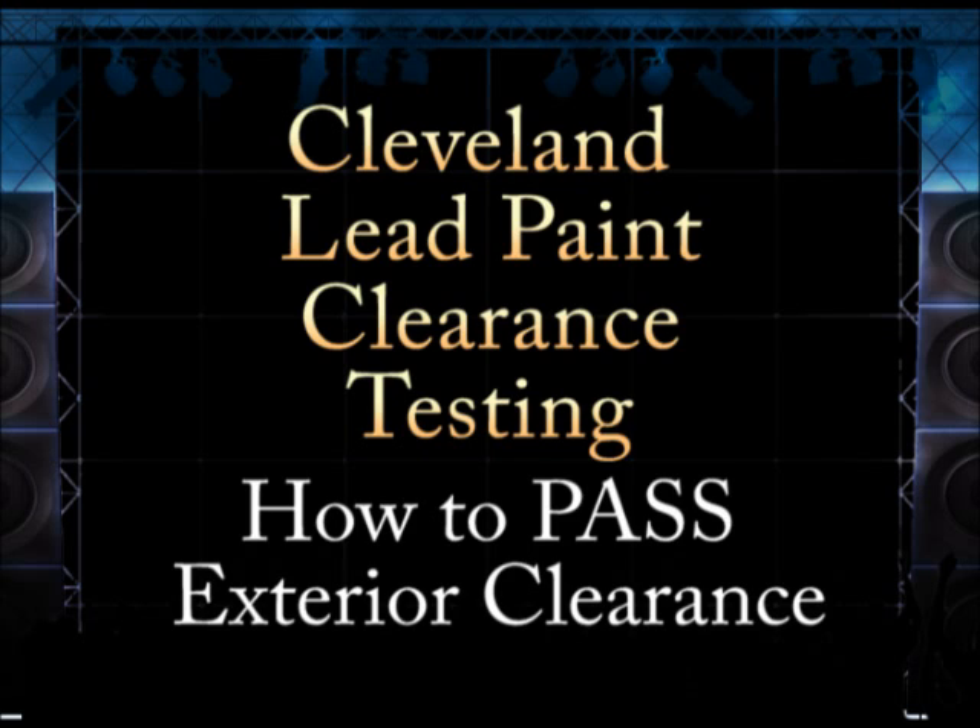The entire exterior of the house is looked at. All soffits, trim, gutters, overhangs, porches, decks, patios, rails, lampposts, garage, shed, painted swing sets, fences, and other surfaces must not have peeling, failing, or deteriorated paint.